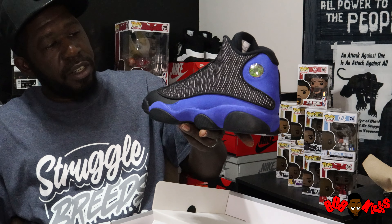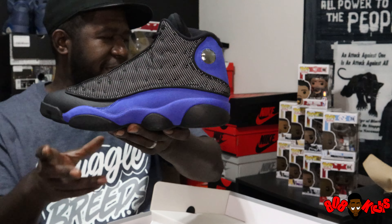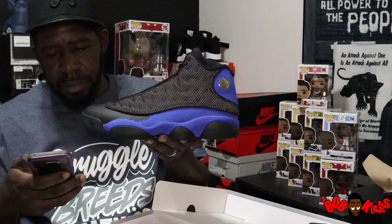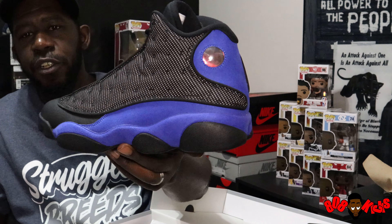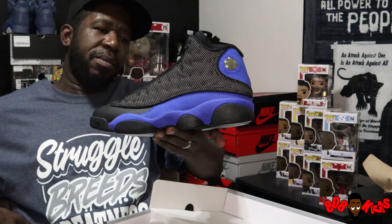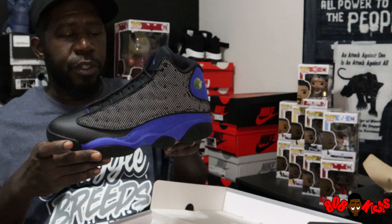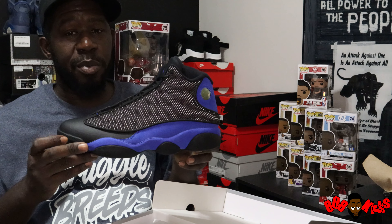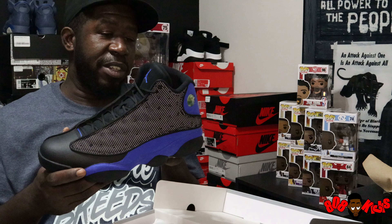Jordan 13 Game Royal, retail $190. I can't remember the exact release date — let me look — December 19. Official name is Black Royal. December 19, $190 retail. Y'all do what y'all gotta do to go out here and get them — they gonna fly, trust me. They gonna fly just like the Flints flew. It's gonna be a problem, I'm telling you now. Y'all leave your comments below, how y'all feel about these — do y'all share my opinion? Are they as hard as I say they are?